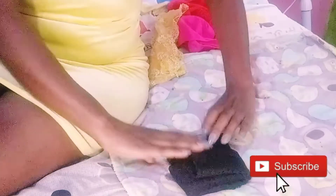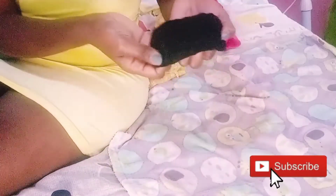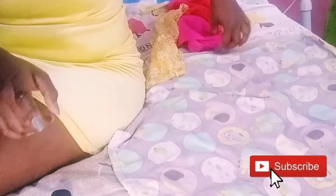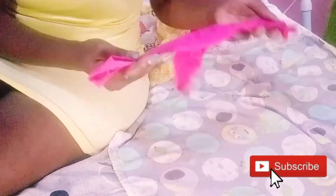Then like this, and you take this bottom out and put it like this inside. Then you take it and turn it inside like this. Then you take it like this, and like this.